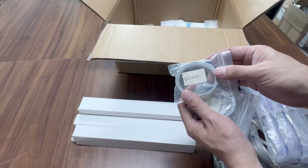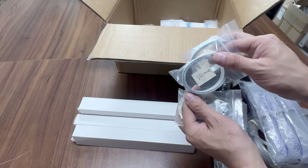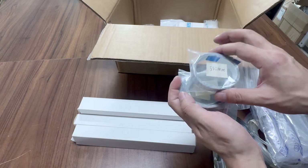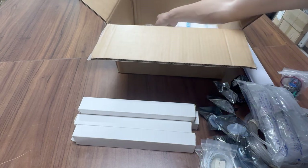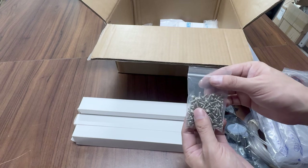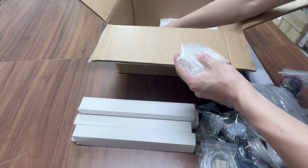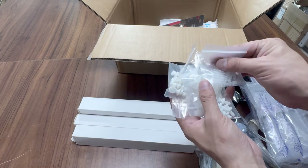Print head cables in different lengths are included: 60 cm, 55 cm, 90 cm, and 1.2 m, for use at different print head positions. Also included are screws for installing the print head — each print head requires four screws — and various connectors for backup.